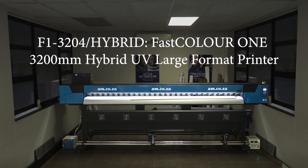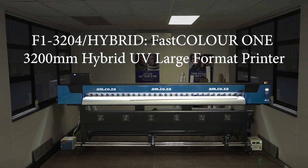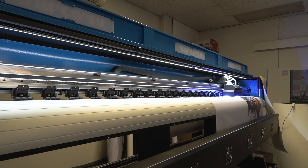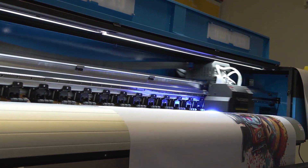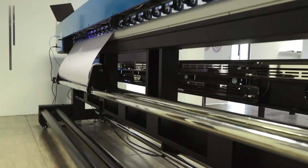This is the FastColor One 3200mm Hybrid UV Large Format Printer from AM.co.za. It boasts a maximum printing width of 3200mm with a 40kg capacity rolled media feeding system.